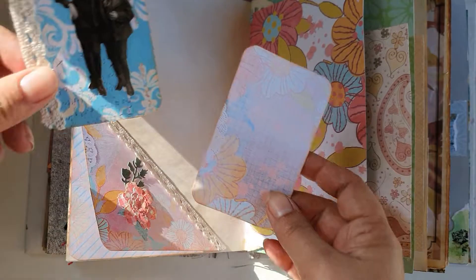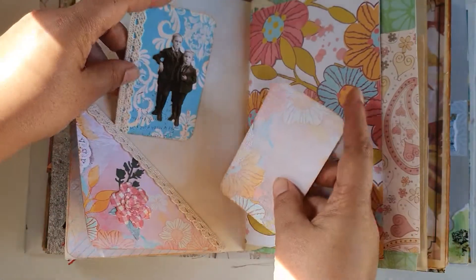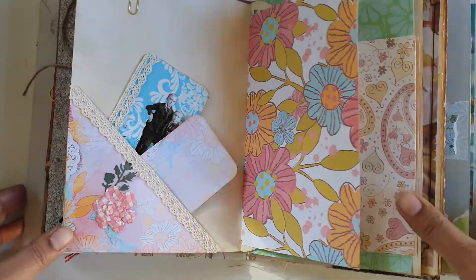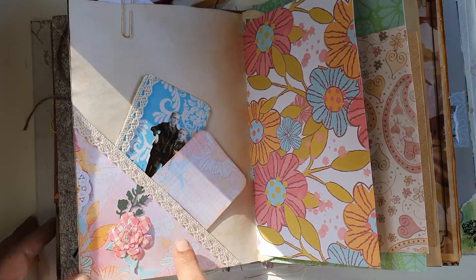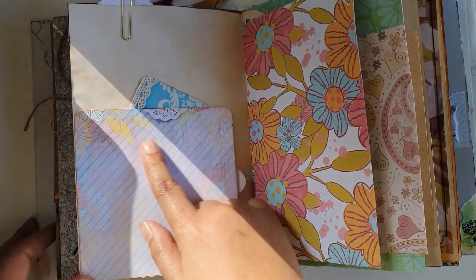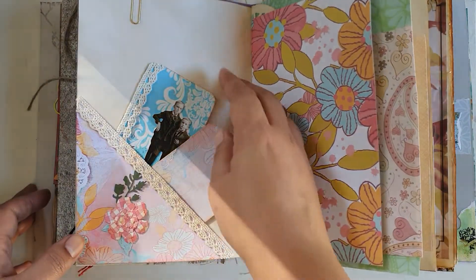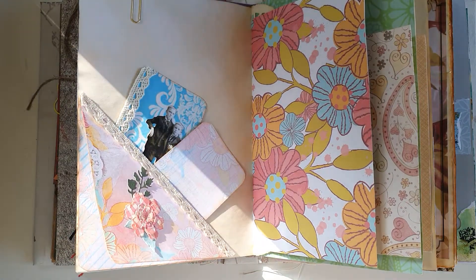I've decorated this a little bit — I've added some lace and my Tim Holtz dolls. I added some lace here and a little flower. I didn't want to make it too bulky because this is a journaling spot, and that's it.